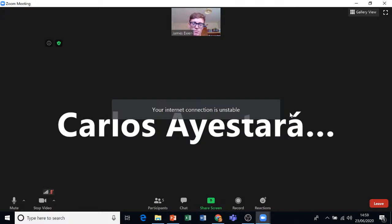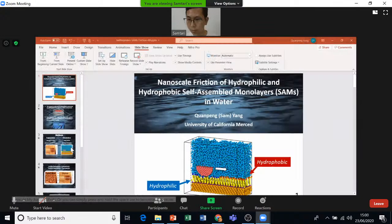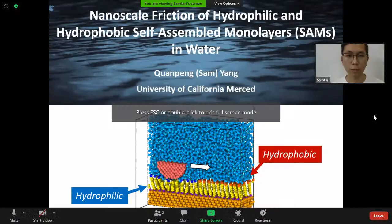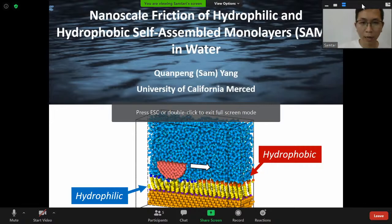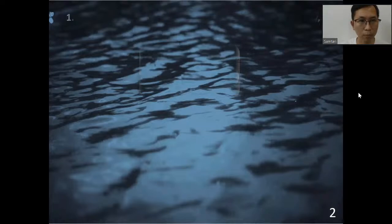Sam, if I could ask you to share your screen first. My name is Chuan Peng Yang, you can call me Sam. I'm a PhD student from University of California Merced. My advisor is Professor Ashley Martini. I'm happy to be here to present my work.